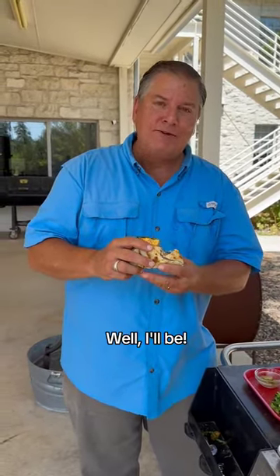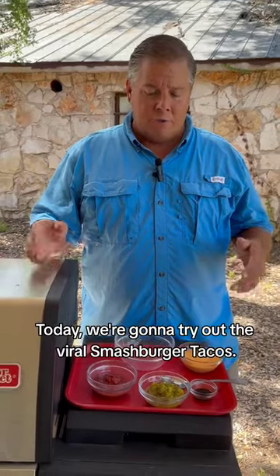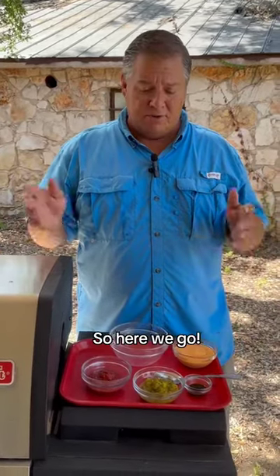That's pretty darn tasty. Hey, it's Jerry with Beef Loving Texans. Today we're going to try out the Viral Smash Burger Tacos. We're going to give it a shot, see how it comes out. So here we go.